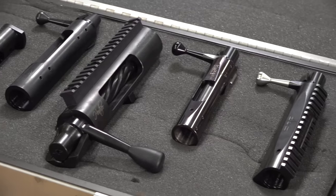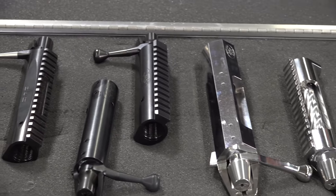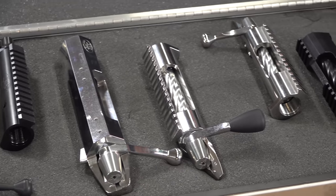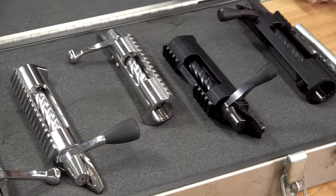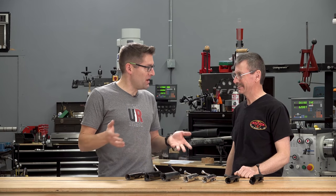Lots of different features, lots of different options. What we're going to do is walk through these families of rifle actions, product category by product category. Why don't we start with bench rest? Bench rest is kind of really what BAT Machine is known for.